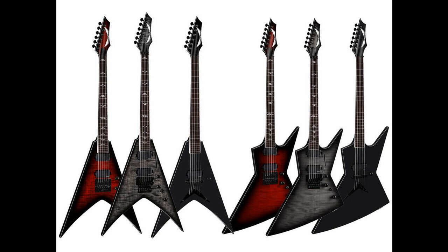Vengeance models feature Dean's aggressive V-shaped mahogany body, flame maple tops, trans finishes, 3-piece slim C-shape maple set-through necks, ebony fingerboards complete with 12-inch radius and pearloid ultra-diamond inlays, Grover mini tuners with 18-to-1 tuning ratios, and black dome knobs.